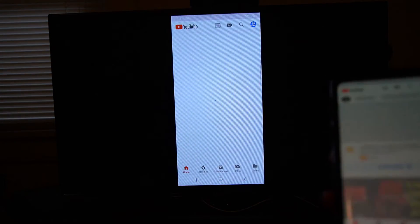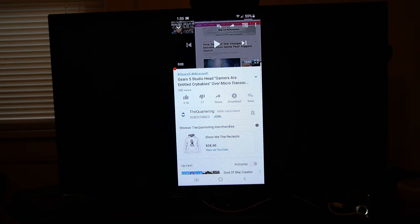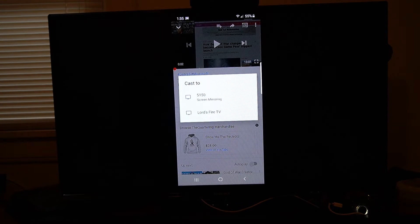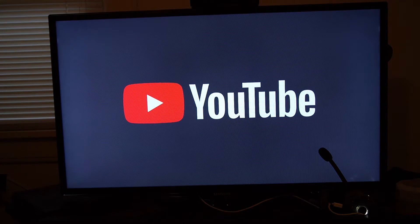If you go to the YouTube application, you can do this for YouTube too. If you click on a YouTube video, in the upper right hand corner you'll see a little box with three lines through it. Select that and a popup will appear — this is how you cast specific applications directly to your TV. Click on 5150; I also have my Amazon Fire TV listed and you can cast to your Amazon Fire Stick as well. Let's select my Chromecast and it will start playing this video full screen using the YouTube app on my TV.